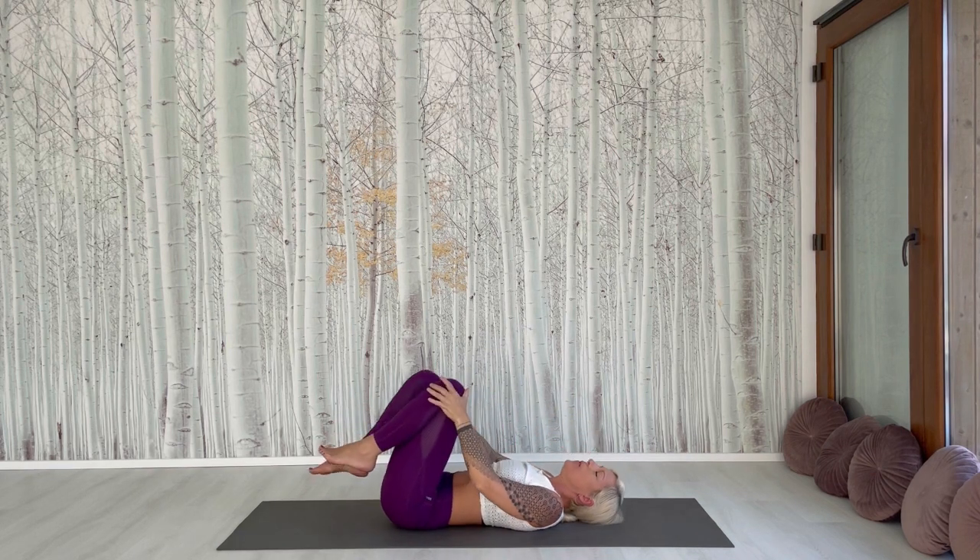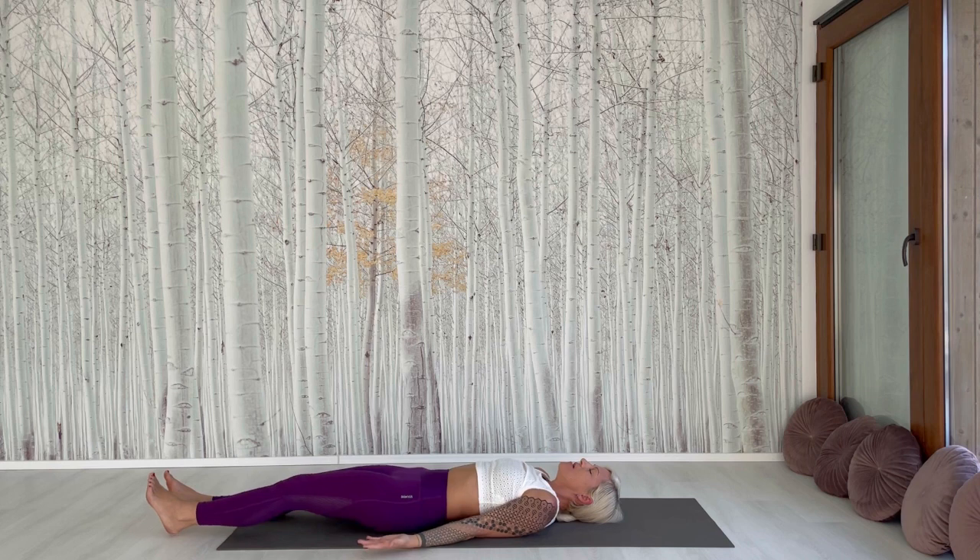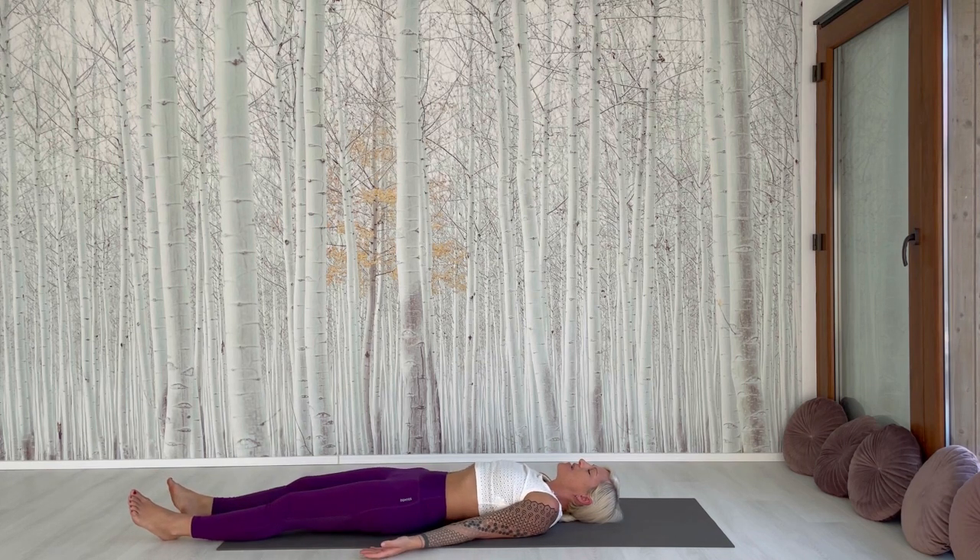And go back to your mat. Lay down. Close your eyes. Feel that you are concentrated, you are focused on yourself. You are strong and you take care about yourself.